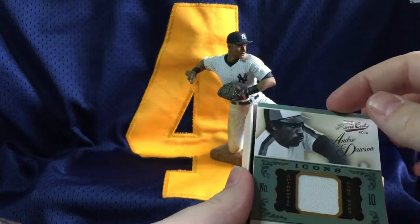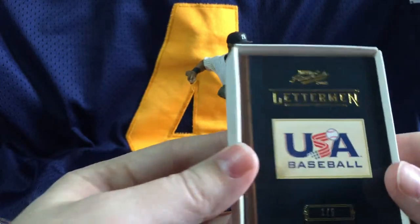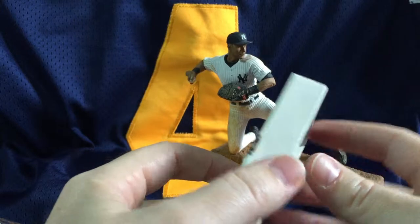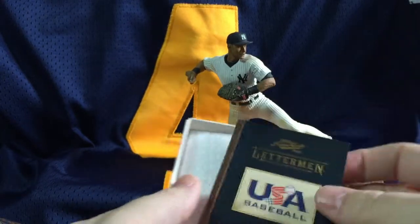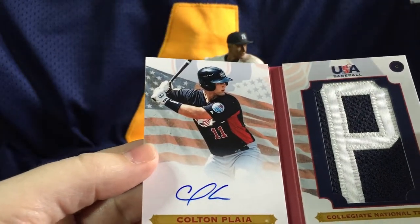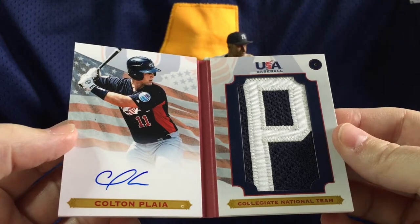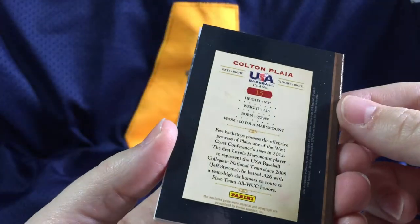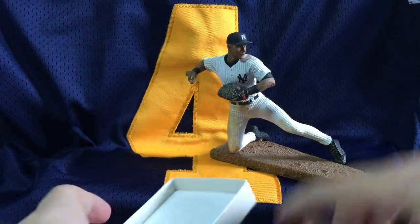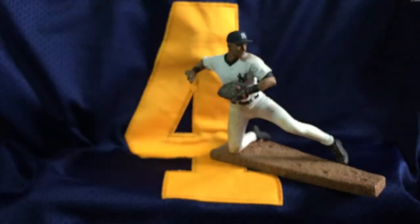An Andre Dawson jersey — plain jersey card. And our third card, which hopefully is an auto. Oh my goodness, look at that. I don't know what it is, but it's got a great serial number — one of five. Booklet of Colton Playa. That is one of the coolest cards we have pulled here at Legendary Sports. Colton Playa — very neat, very cool hit.